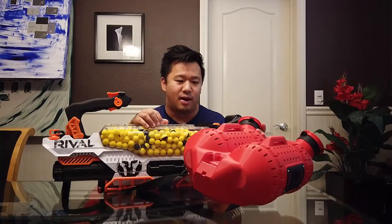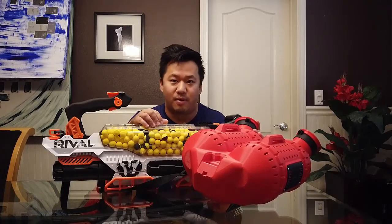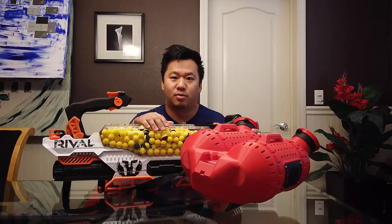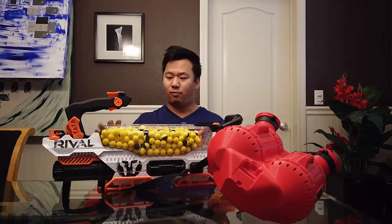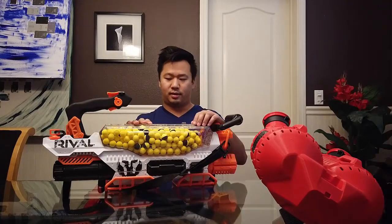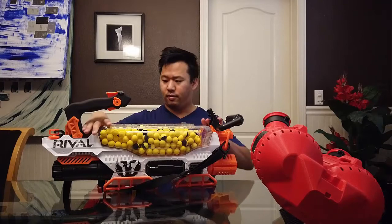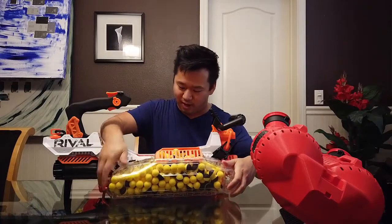This one can hold up to 1,200 of these yellow balls, which is a ridiculous amount — you'll never have to reload. The designer recommends loading up to 1,150 to leave a little space inside for the balls to move around so it doesn't jam. But we're going to fill it up to 1,200 and see how it goes. The existing hopper secures with a front mechanism and lifts off just like that — and we didn't make a mess, which is good.